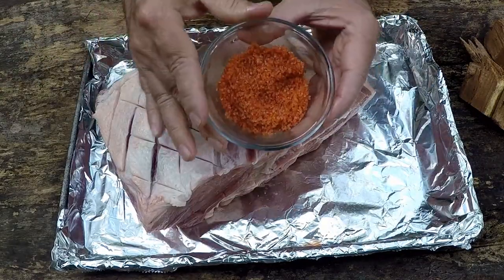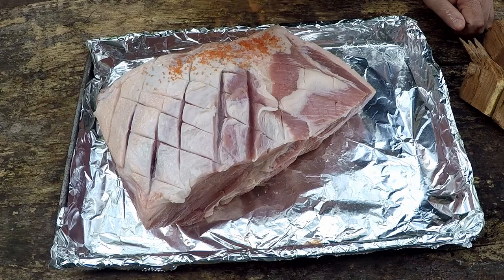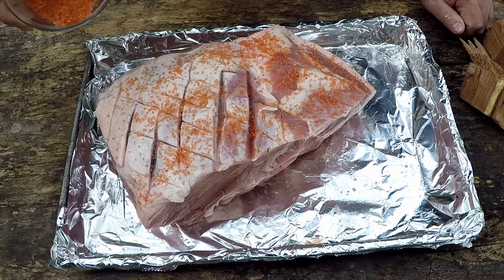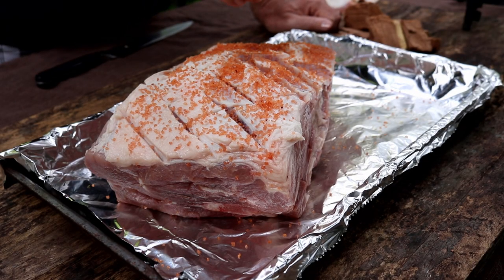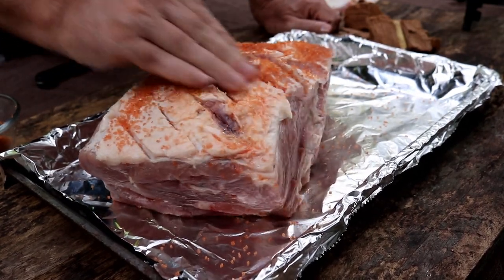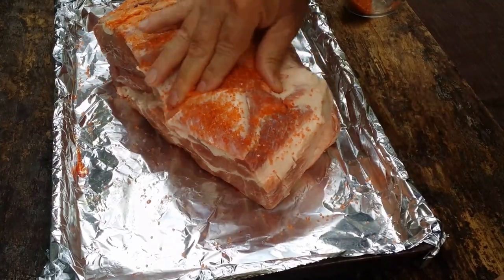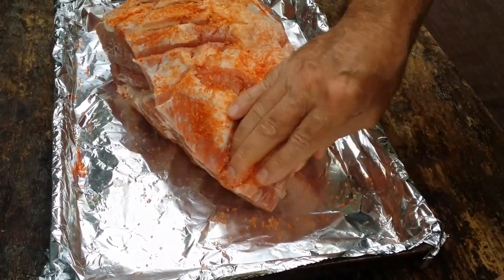I've got two tablespoons of the Hawaiian sea salt to start — I don't know how much it's going to take, to be quite honest with you. This pork butt is six and a half pounds, by the way. I'm just going to sprinkle it on each side and then rub it down in these cracks. Once I get the whole pork butt salted up, we'll come back and talk about the wood we're going to use and how we're going to get these banana leaves involved.